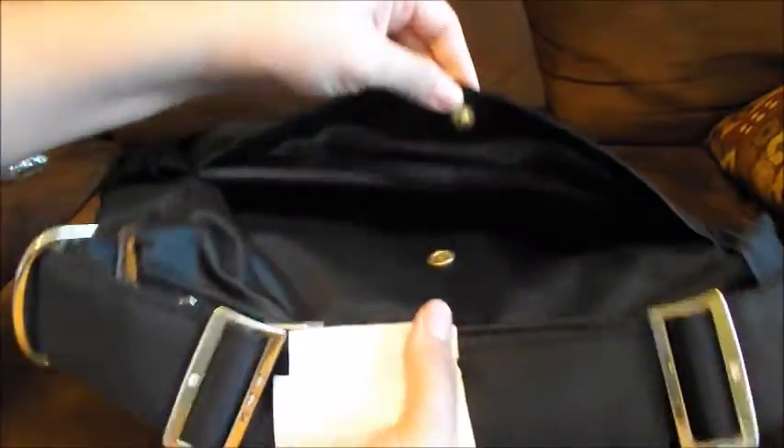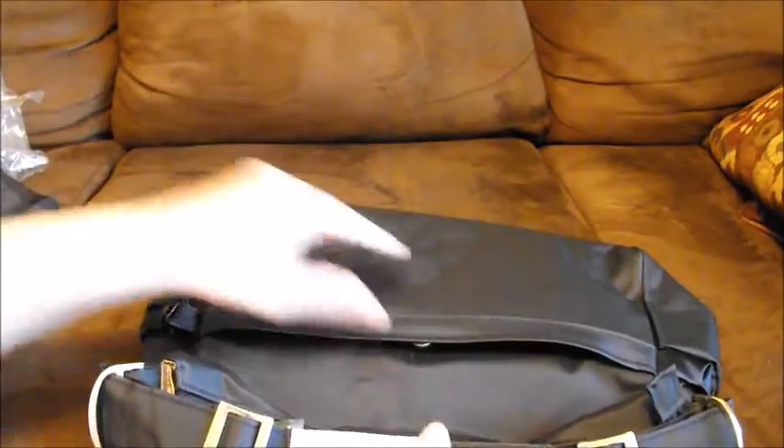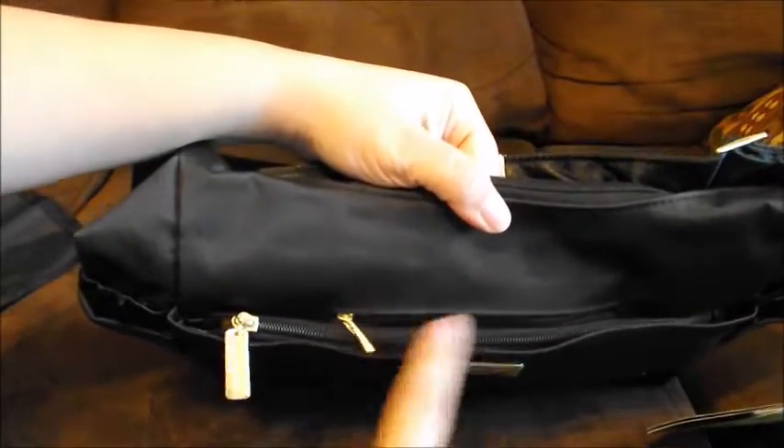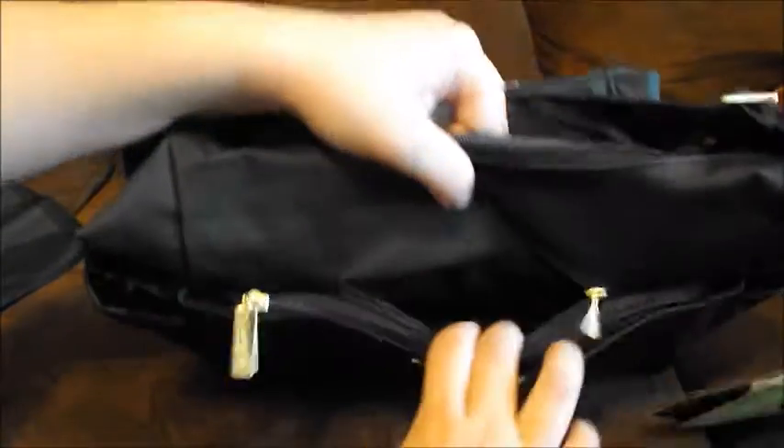On the back it has a change pad in the monarch print as well, kind of like the light change pads — I have one in the Duchess print. Then there's just the back pocket, and on the front there are two zip pockets: a short one and a long one.